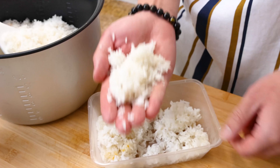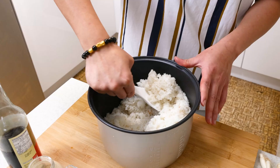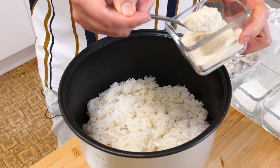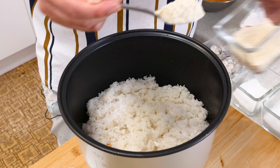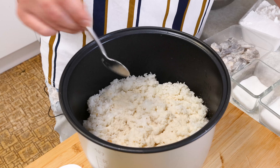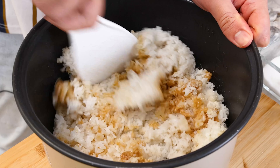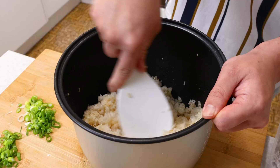Now that the rice is cooked, we're ready to fry the rice. Let's season the rice — we're using a little bit of sugar, chicken powder, white pepper, soy sauce, and a little bit more oil. Now we mix it all in. We want to separate big clumps of rice so you don't need to do it when we're cooking. It's easier to separate in the rice cooker than it is to separate on the wok or the pan. Taste it to make sure it's well seasoned.